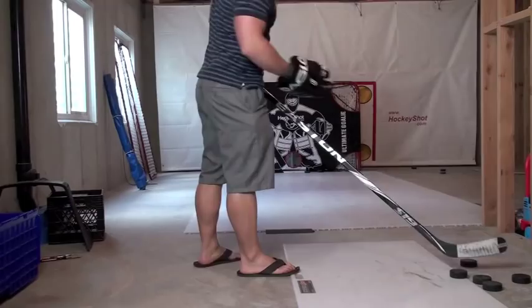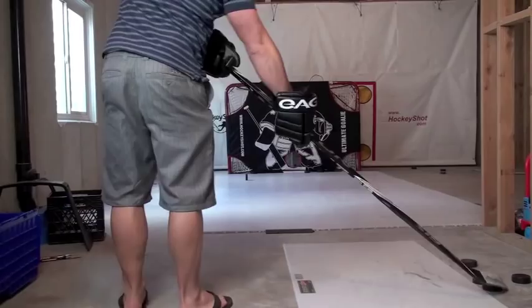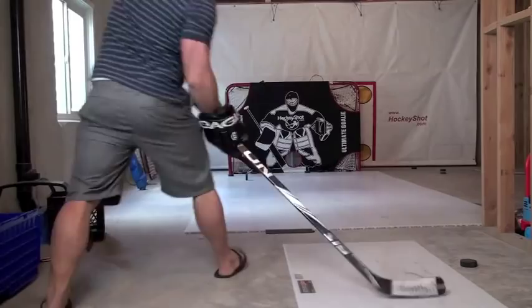Once you've gotten to the point where you can snipe whatever corner you're looking for, I like to try to go five for five — upper left, upper right, lower right, lower left, and then five hole. I've got five pucks left, let's see if we can do that. Three for three. That one hit a puck and bounced out but we'll count it. Bottom right and going five hole — ah, so close. Anyways, that's the idea.